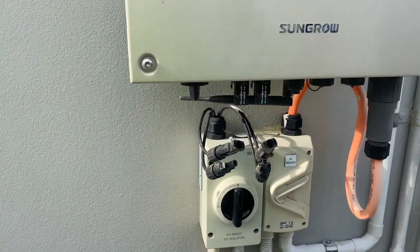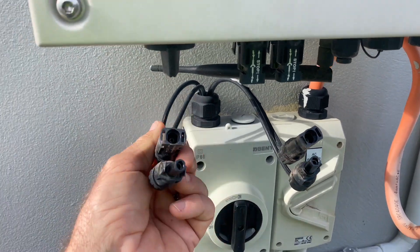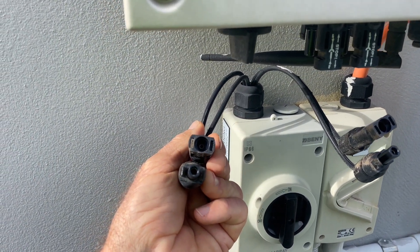The other thing I've just found is I've got voltage on this string, but nothing on this one. So I'm going to have a look at what's going on there and see why not.